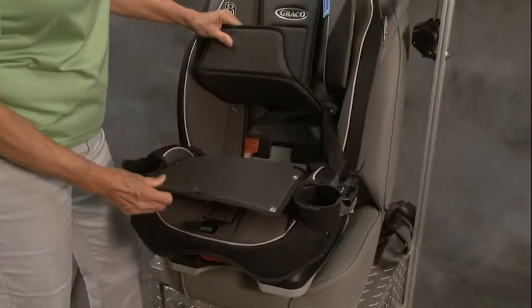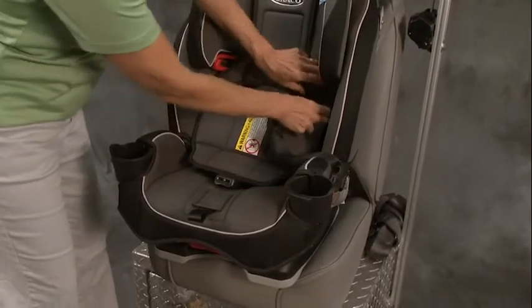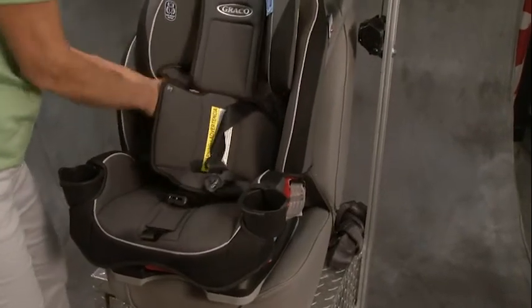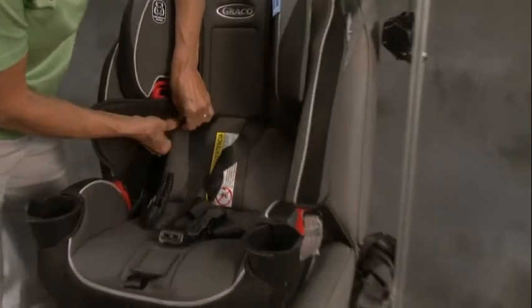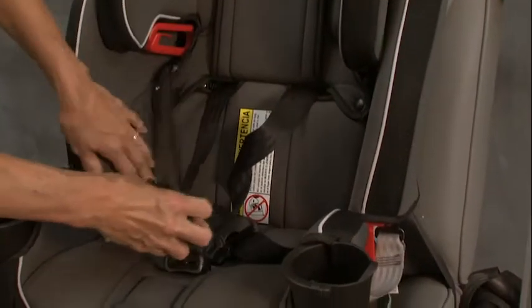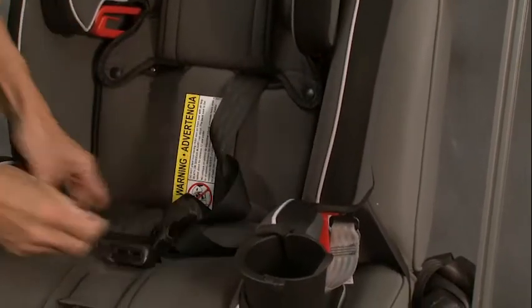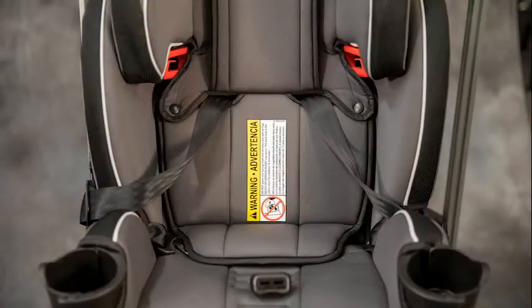Next thing you want to do is put your padding back. Put the pads in, keep your straps out where you can reach them — on this side and the other side, bring the straps out. Pull your straps off to the side a little bit and we're ready for our child.